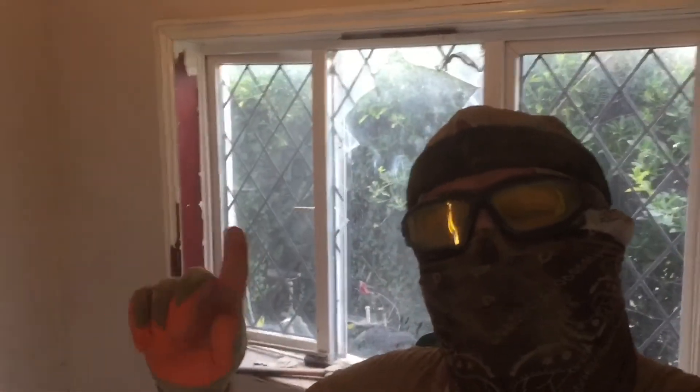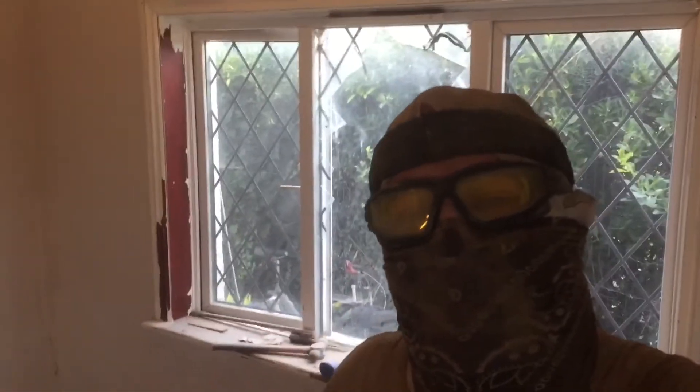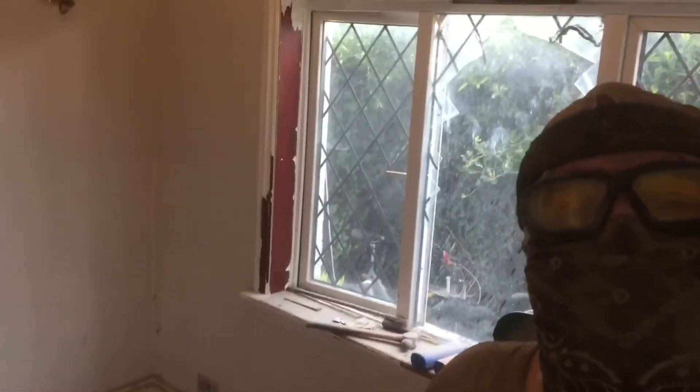Alright my babe. I'm taking my mum's ceiling down. I hope your Saturday is better than mine. Look at this. Fortunately I've got help from my cat. It's all my own.